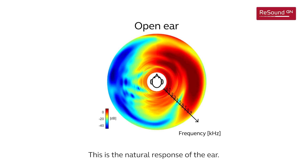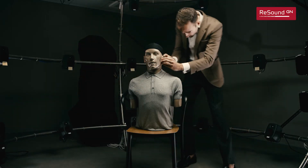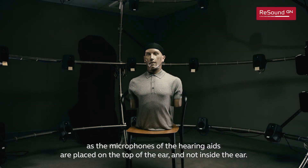This is the natural response of the ear. Now let's record the spectrogram with a traditional hearing aid, where the sounds are collected behind the ear, as the microphones of the hearing aid are placed on top of the ear and not inside the ear.